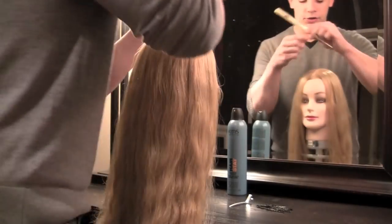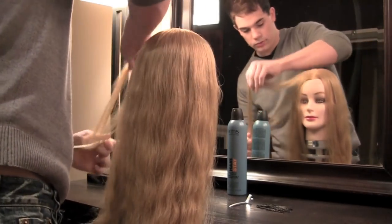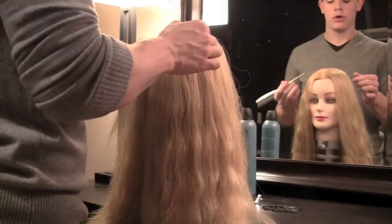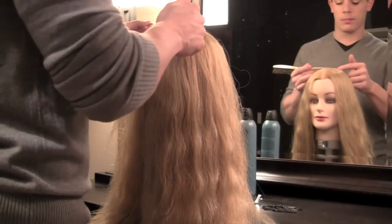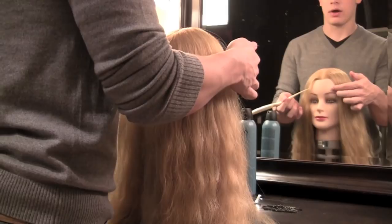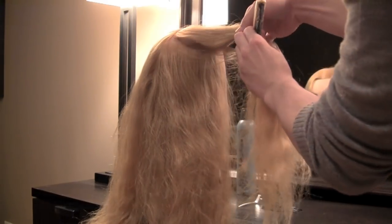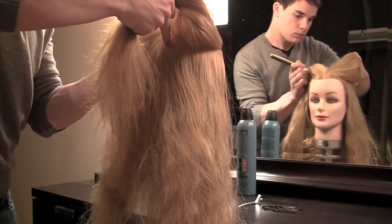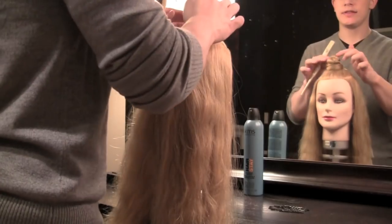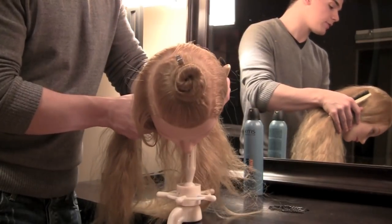The first thing you're going to do to your hair is create a center part. Now you're going to create a horseshoe parting from the drop back crown all the way to about the middle of your eyebrows. This section will be used in the last part of our styling. Your section should look just like this.